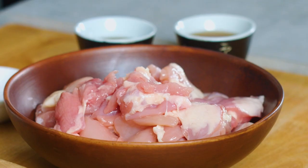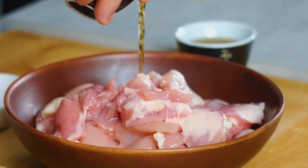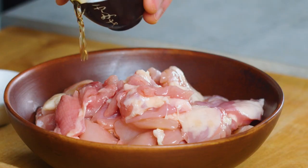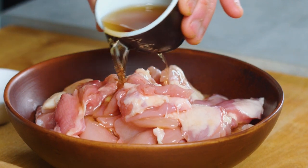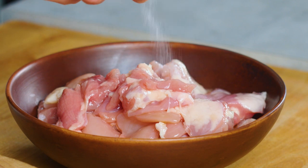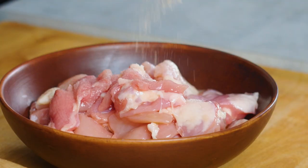We have got the chicken here — cut up chicken thighs, about three centimetre chunks — and we're just going to start by marinating it with a tiny bit of funky fish sauce, followed by an equal amount of Shaoxing rice wine. You can use any kind of rice wine; if you haven't got rice wine, dry sherry will do the trick. If you choose not to use any alcohol, just leave it out completely — just the fish sauce will do. And now just a tiny bit of salt, not too much because the fish sauce has already got some salt in there, followed by some white pepper.